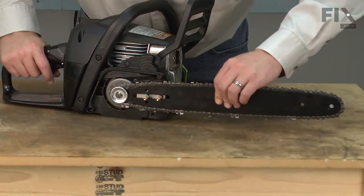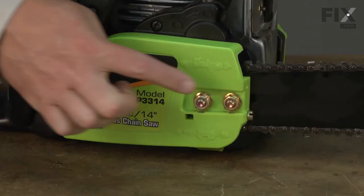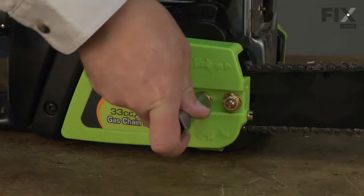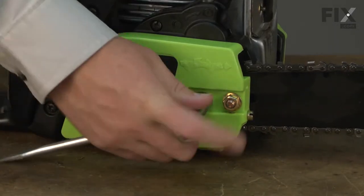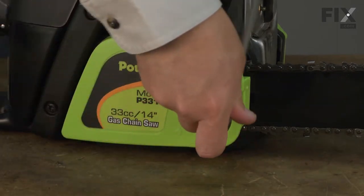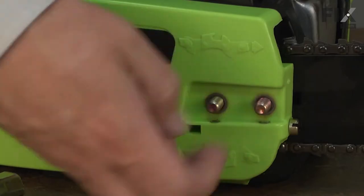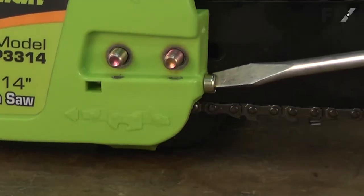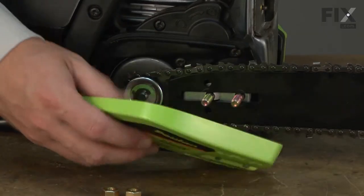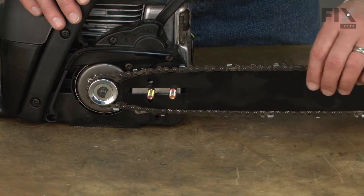Replacing the guide bar is a repair that you can do yourself. I'll remove the side cover by removing the two nuts and loosening the tension screw. With the clutch cover removed, now I can remove the bar and the chain.